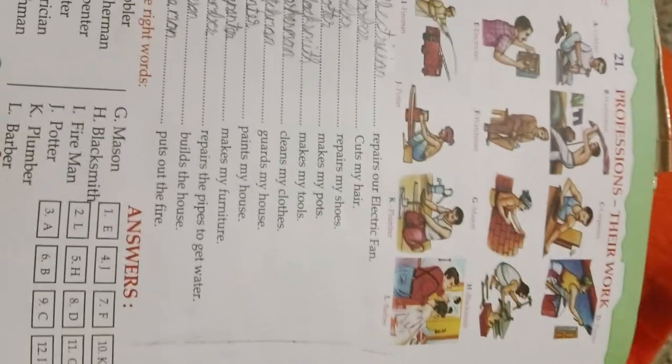Unit 21, Professions and their work. Cobbler, washerman, carpenter — he's a carpenter, he's a painter, electrician, watchman, muscle, blacksmith, fireman, potter, plumber, barber. Okay.